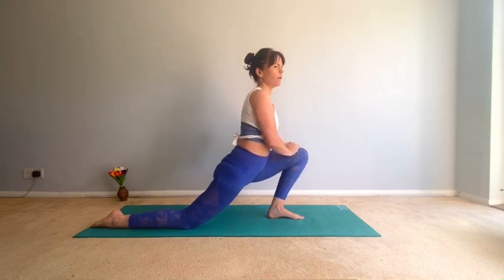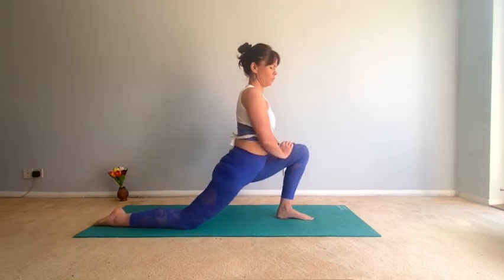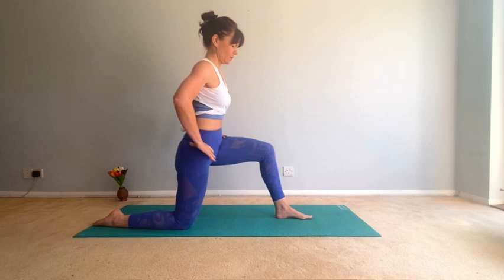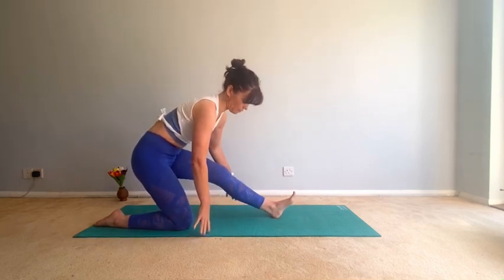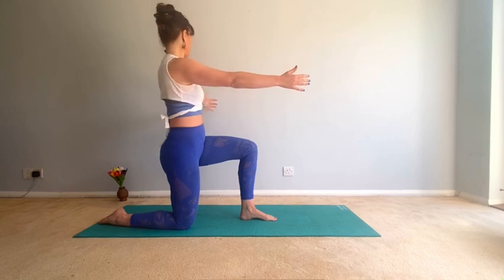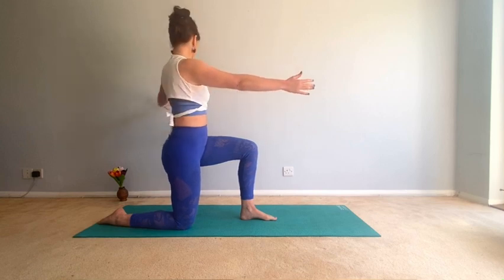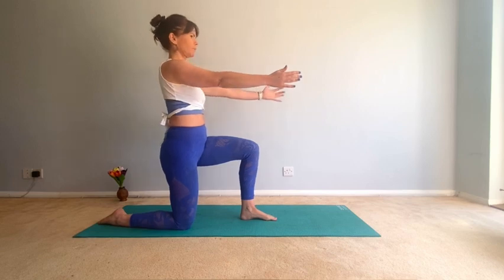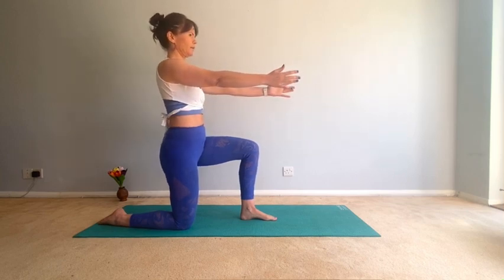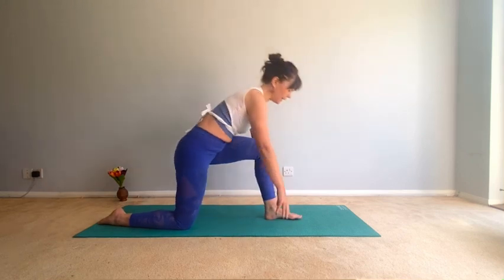Go from hip flexor to hamstring, keep the spine long as you're moving through this. If your leg needs to be bent here, that's fine. Then bend that knee, bring the arms up, relax the shoulders — left arm opens and close, keep the shoulders relaxed. Open and close, two more, last one.